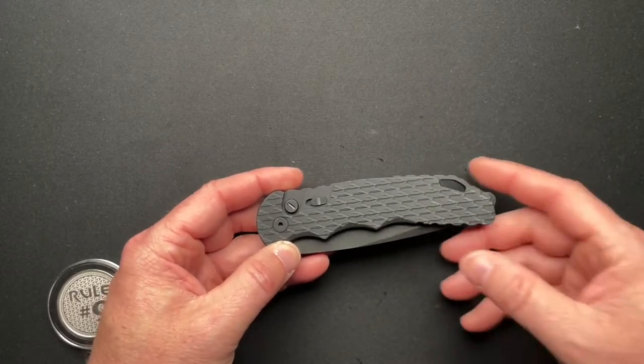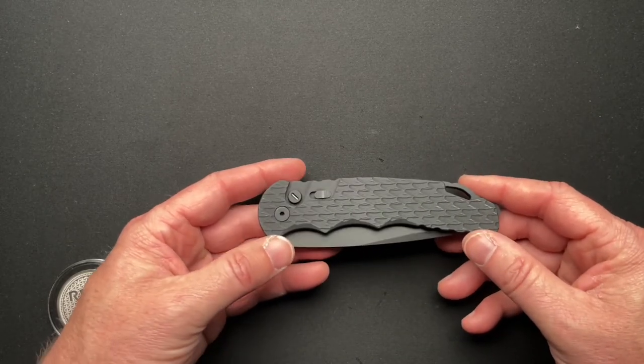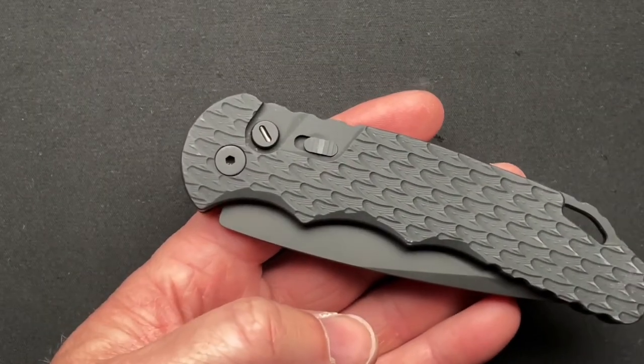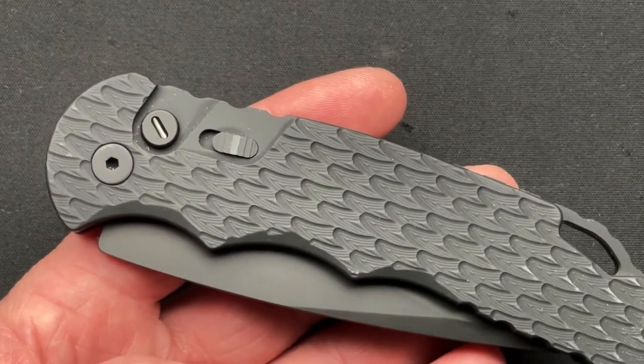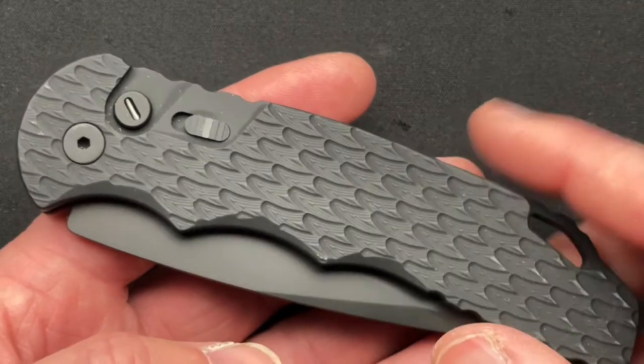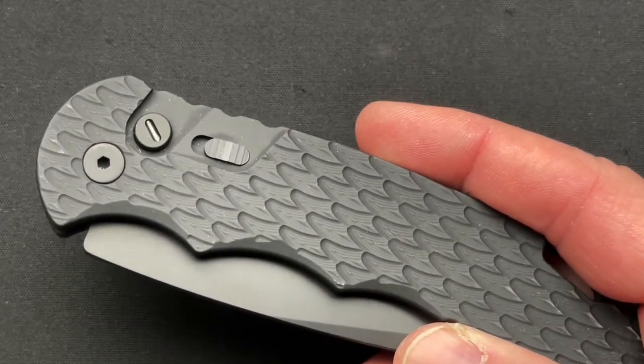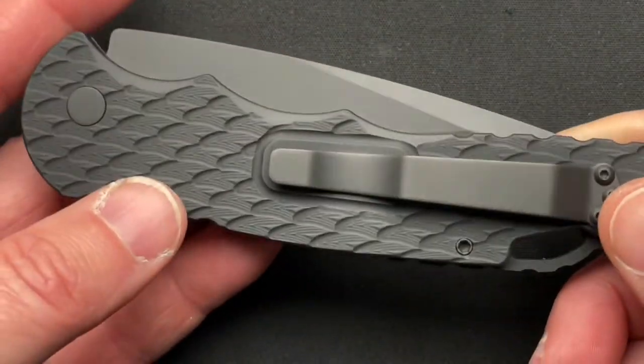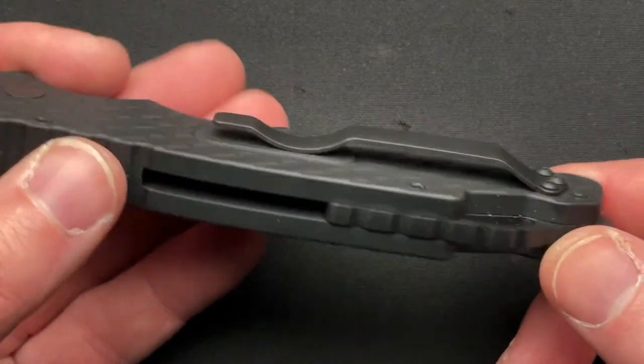So let's dive into this very cool ProTech. The ProTech Operator line is my favorite line because it's just all blacked out. It has a tritium insert — it's maybe a little more vibrant on camera than it is in real life, but everything else about this knife is blacked out. Super cool.